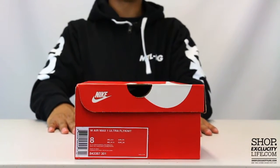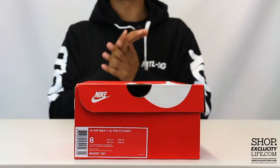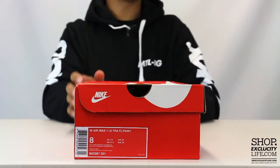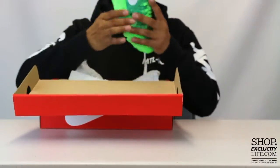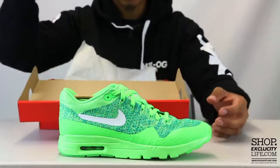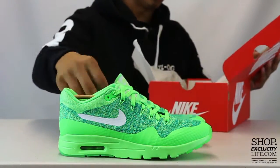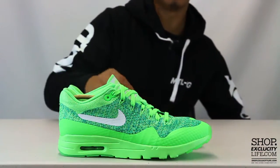What up y'all, Texas City coming in with another unboxing video. For the ladies, we got the Air Max 1 Flyknit in the Voltage Green and Legend Green colorway. We did do a review on this particular sneaker for men as well — if you guys want to check that out you can definitely do that right after this video. We are filming in HD and also did reviews on other colorways of the shoe.